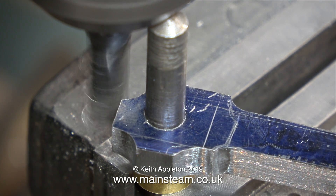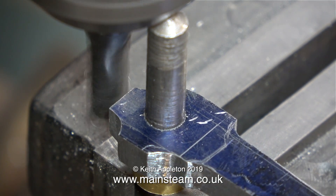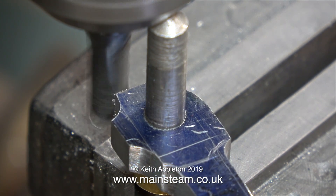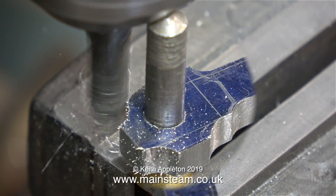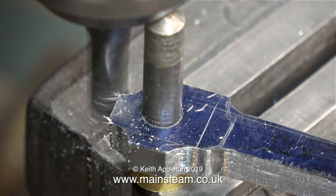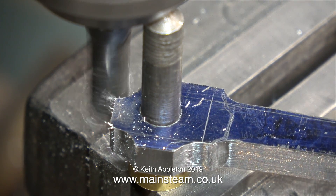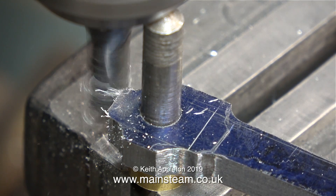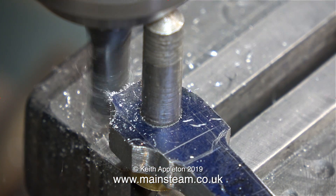When machining the end of a connecting rod or a coupling rod from a model locomotive, for instance, this is the procedure that I would use, but I wouldn't do it quite like this. First of all, I would remove the bulk of the material using an abrasive device like a grinding wheel or a vertical belt sander. But in this case, for the purposes of the video, I am leaving it as it is, because what I am going to show are some errors that can happen when you are doing these sort of jobs.